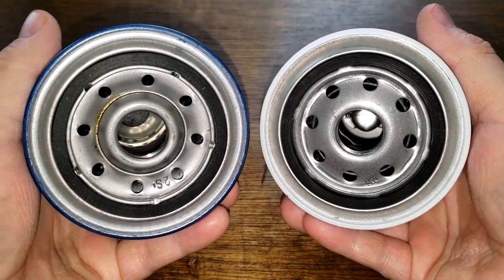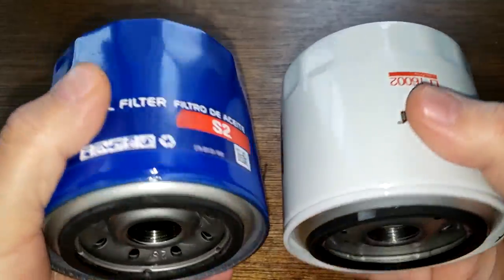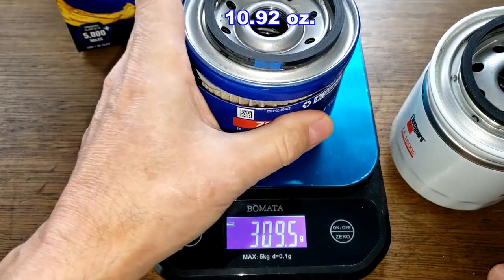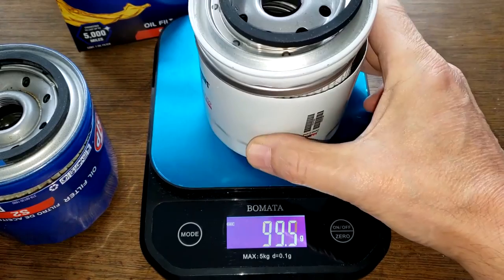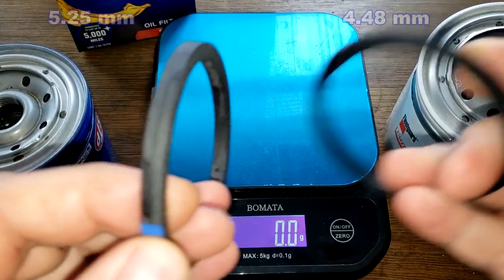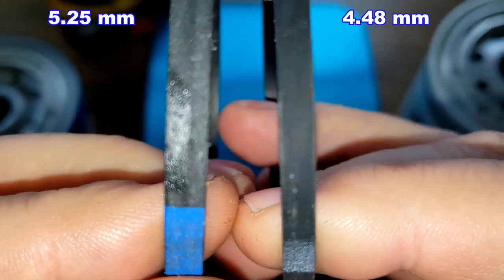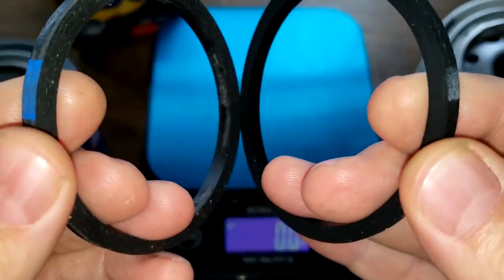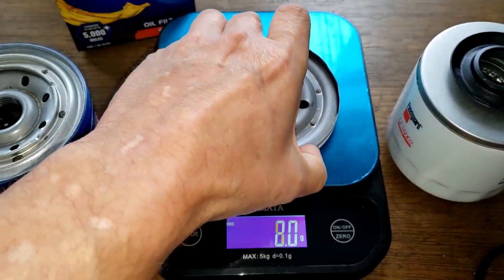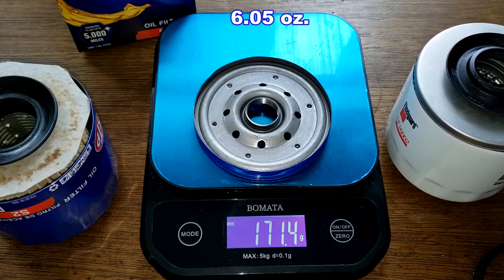The base plates are pretty similar. Let's open these two filters up and see what's inside. Cut open, the STP weighs 309.5 grams and the Fleetguard weighs 414.7 grams. Looking at the gaskets, the Fleetguard's is a little bit thinner, but they both should do a good job. Base plates: Fleetguard 171.7 grams, STP 171.2 grams — almost identical in weight.